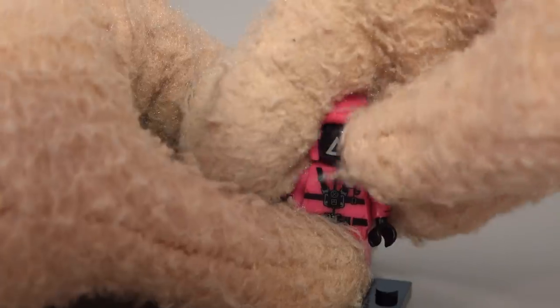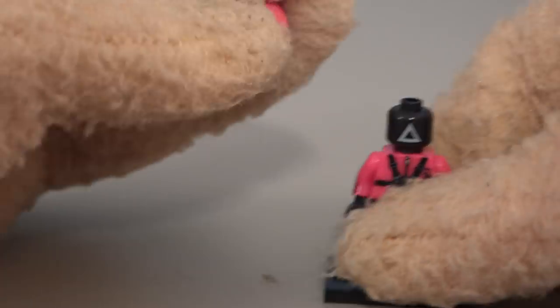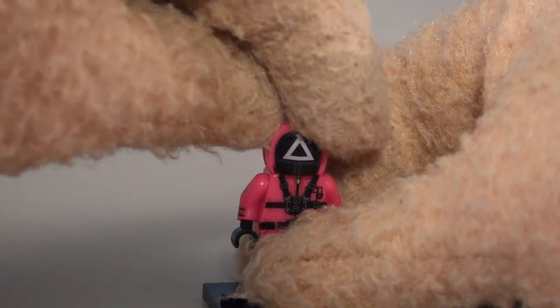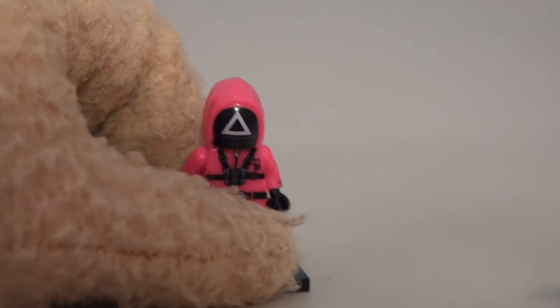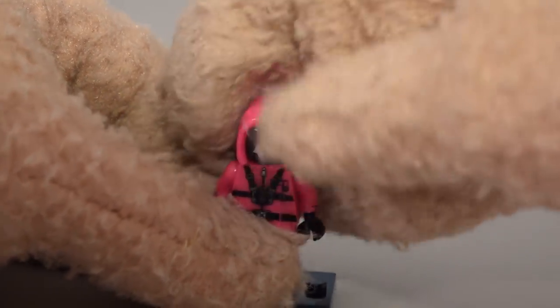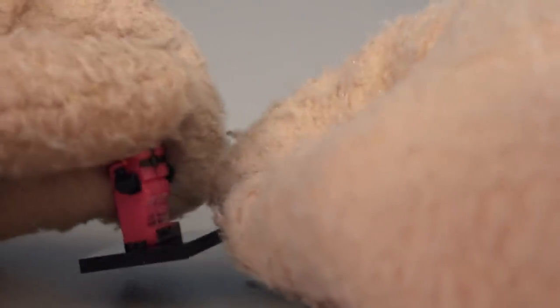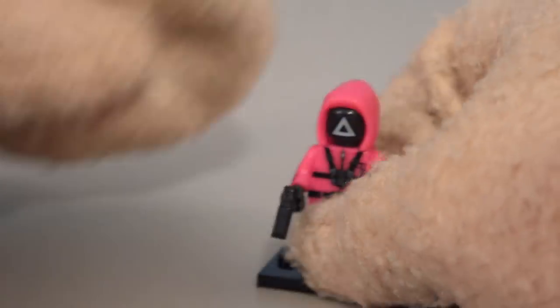It comes with an alternate head as well, which fits over the head — wow, so cool! You can display him with the half hoodie to give it some depth. He also comes with a gun to shoot the other initiates with, so he looks pretty dangerous.